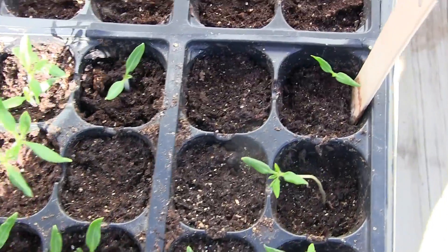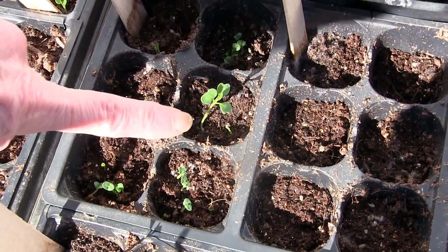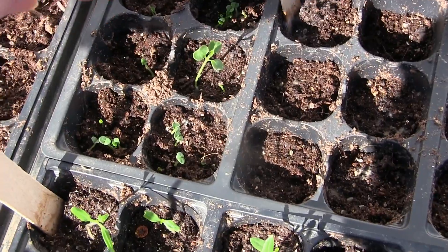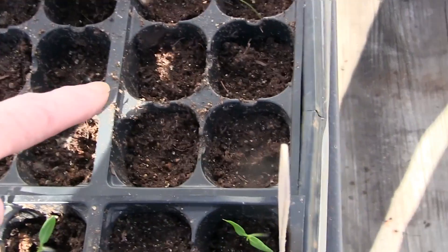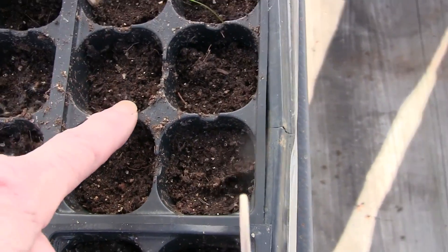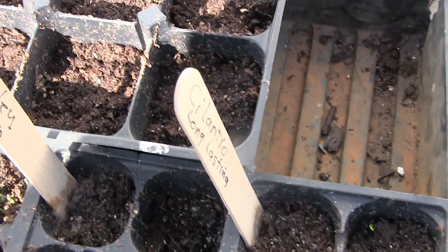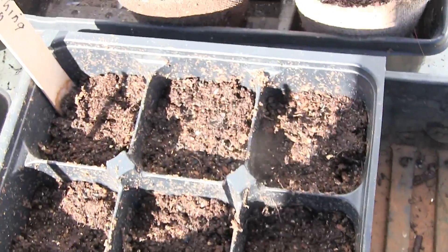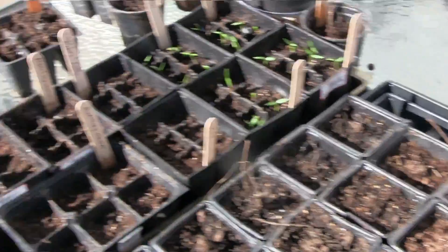My Bonnie Best tomatoes — I've got a couple of empty cells, but the rest of them are doing well. This is my basil — again, these are on the February 19th planting date. My parsley — nothing. My long-lasting cilantro — one that looks pretty puny. And nothing on my bunching onions.